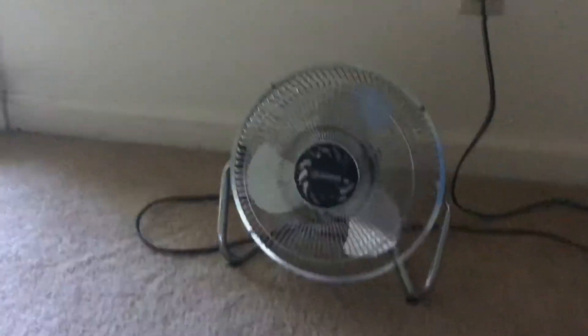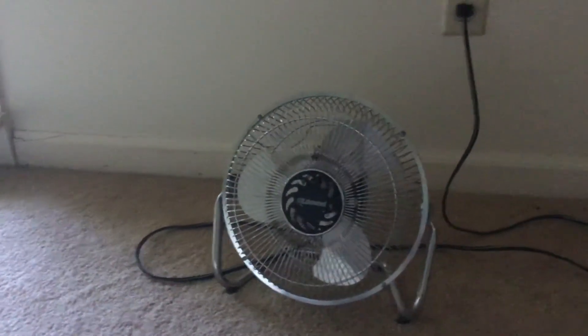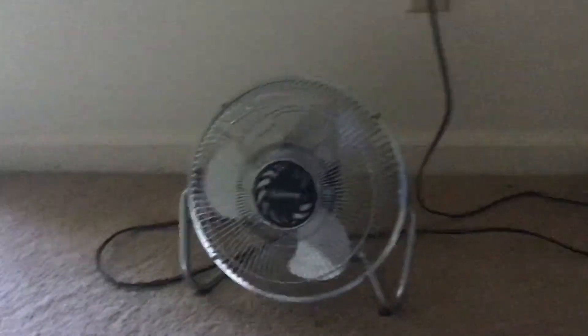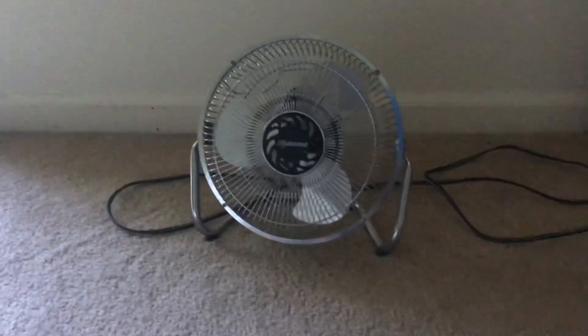That will wrap it up for the 2009 Lakewood HV9 9-inch desk fan. This is my mom's, but like I said she doesn't really use it, so it's basically my fan. Be sure to like and comment and subscribe, and I'll see you guys later.